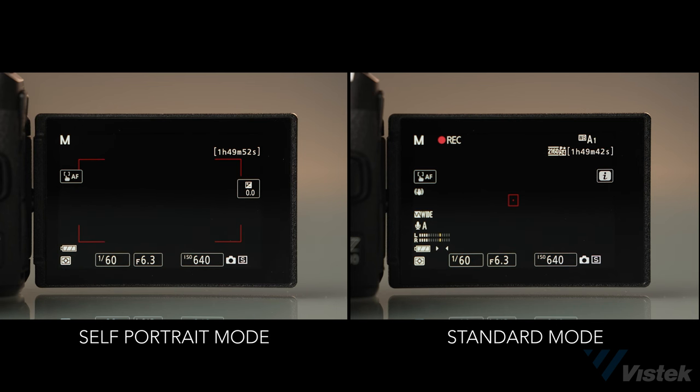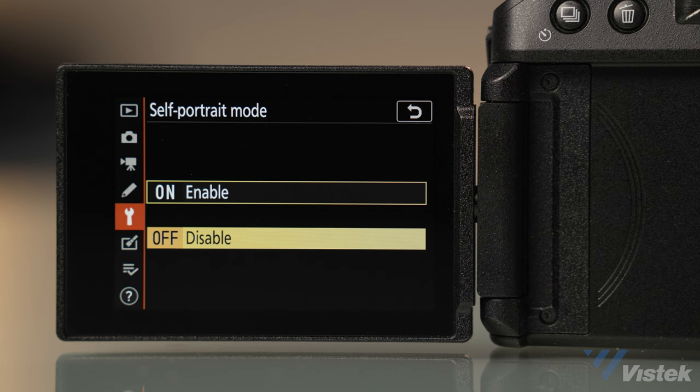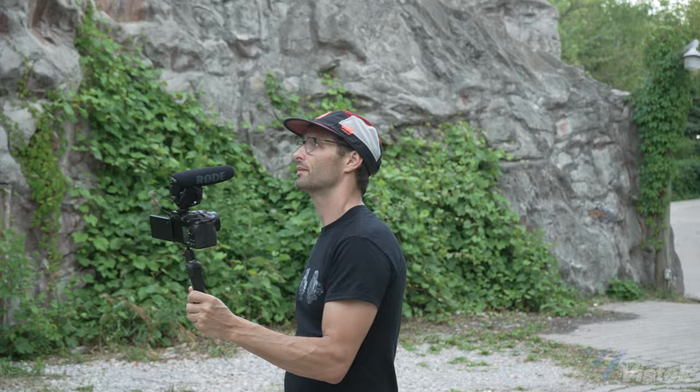It should be nearly as easy as using your smartphone, and trust me it is. One note here is that the LCD screen has two modes: regular and self-portrait mode. Once you flip it into self-portrait, the layout changes to offer you less clutter so that you can focus on framing. If you have control issues or get nervous not seeing things like audio levels or an exposure tool like a histogram, you can manually change this in the settings to turn off the self-portrait mode.